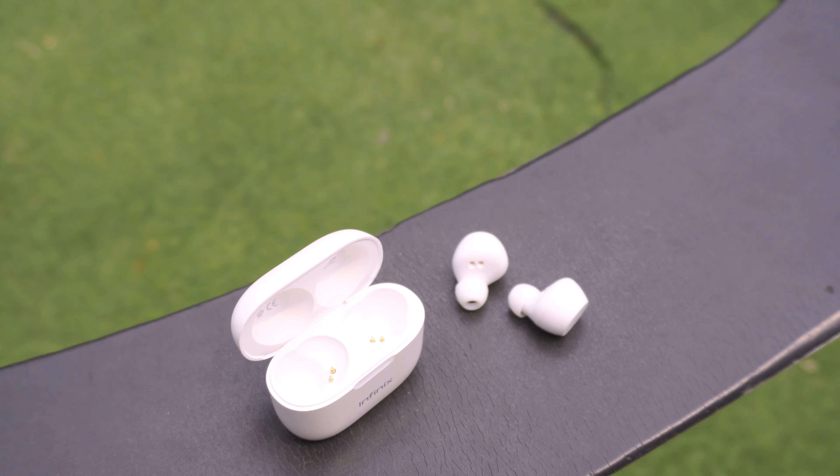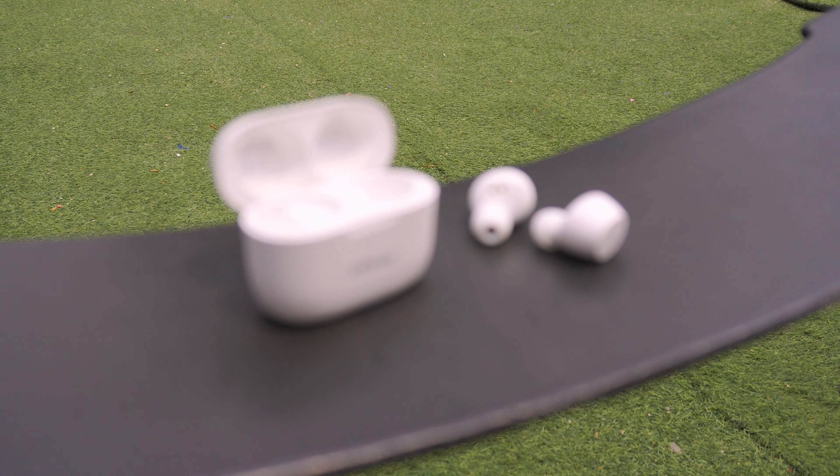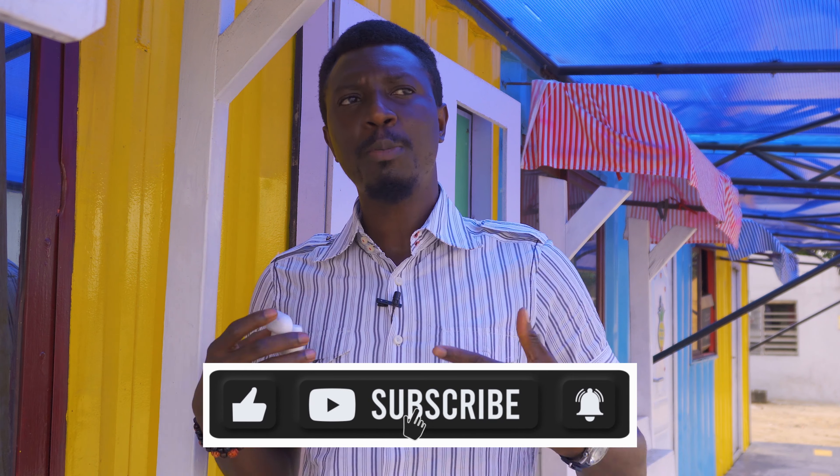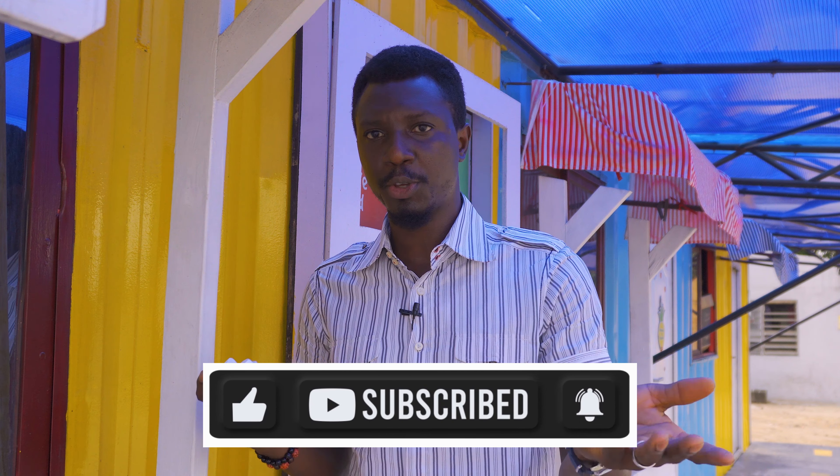But after three months of using this little guy, let's just say I'm surprised. Before I convey my surprise to you, please smash that subscribe and like button — it helps us make quality content like this for you.